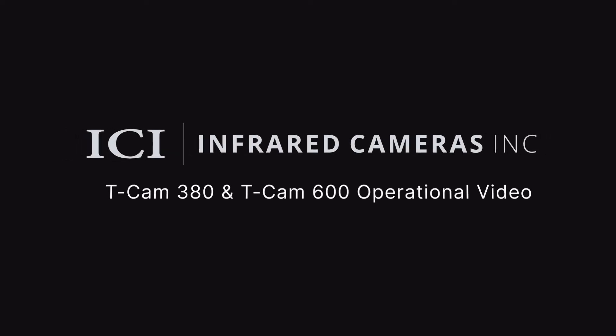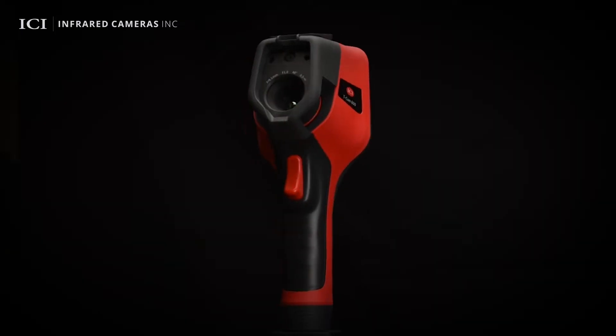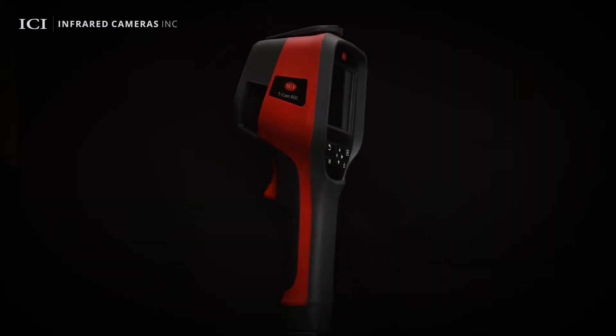Hello everyone. In this video we will be introducing ICI's TCAM380 and TCAM600 handheld thermal camera. Features may vary slightly depending on model.